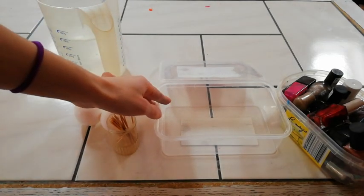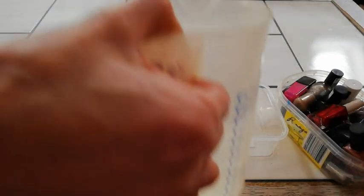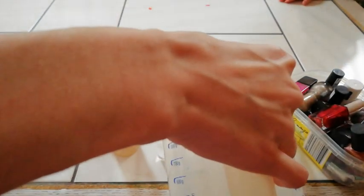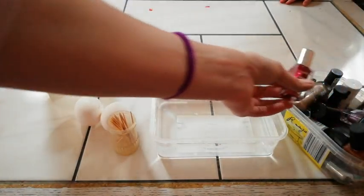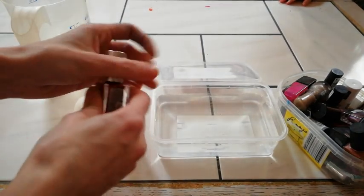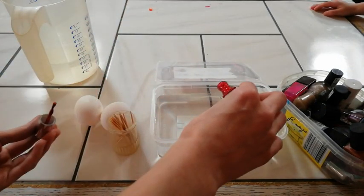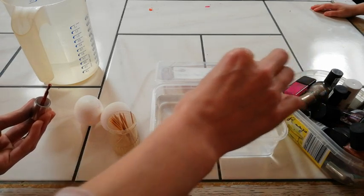It is best done in an old box, because I don't think the nail polish is going to come out. Fill water into the box, then take your nail polish as desired and drop it into the water.